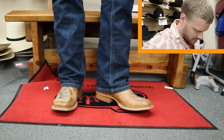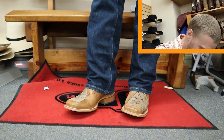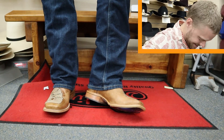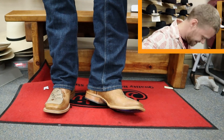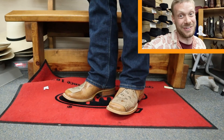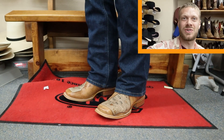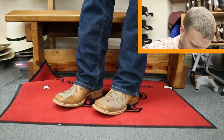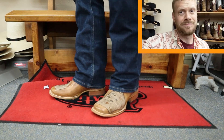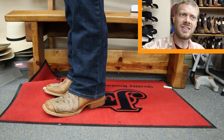I've got the Tin Haul High Roller boots on right now, and man, those four aces really stand out right away. I don't know if I could pull this boot off, but I like it — it's got lots of personality. The leather feels great. I really like the feel, especially the lining — it's so soft and supple. Even with the inlay on the toe, it's not too thick at all.